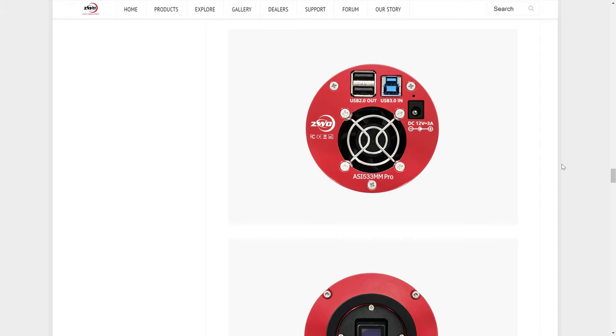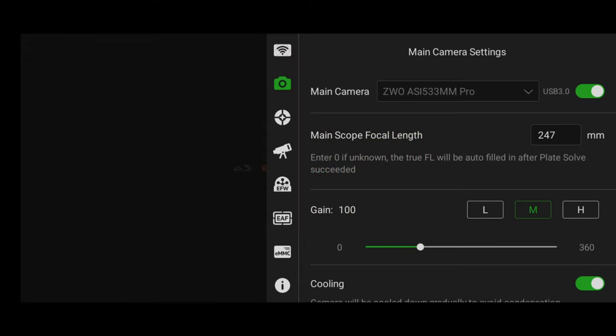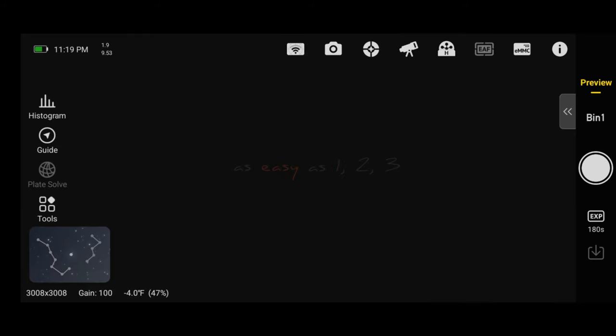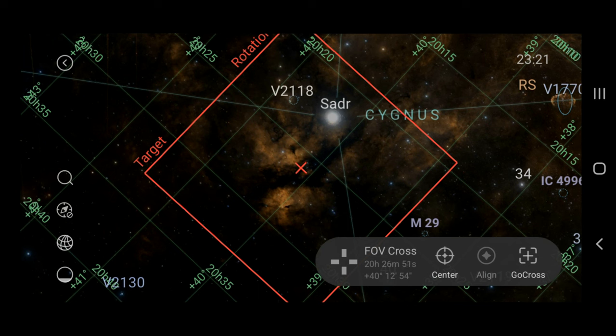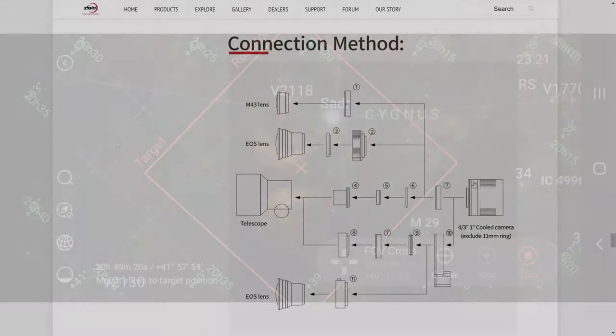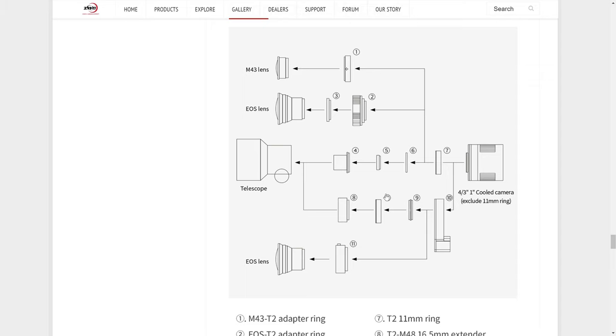The camera has a USB 3.0 port which connects to your laptop or the ASI Air. Through the ASI Air you can control everything including the gain, shutter speed, number of photos, and more. The final thing to consider is the connections to your telescope, which can be difficult for beginners, so familiarize yourself with the various diagrams. Also consider whether you'll be using a filter wheel, which I'd recommend for this monochrome sensor.